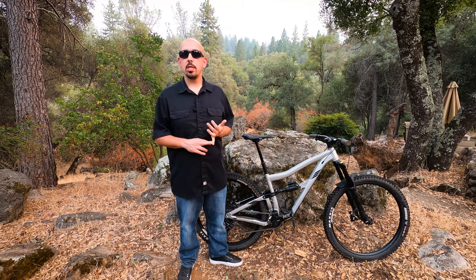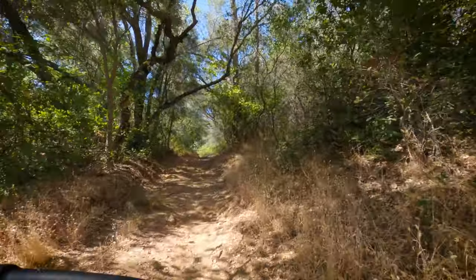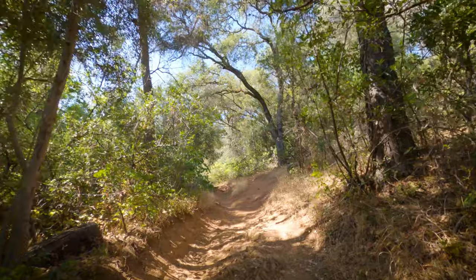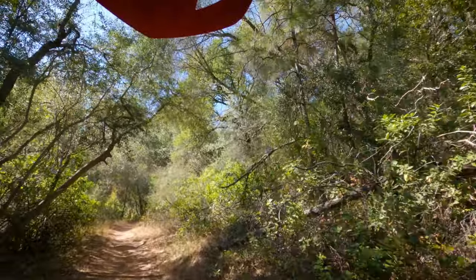Now let's get into the on-trail performance. I like to reference bikes we've reviewed recently, so that's the 2020 Marin Rift Zone 3, the 2020 Orbea Occam H20, and the 2020 Nukeproof Mega 290 Carbon. On the climbs, I'd put this bike just under the Nukeproof Mega 290 — it doesn't feel as efficient, but it is a good climber, just above the Marin Rift Zone. I did notice a little pedal bob on all positions, even the locked-out position, and the rear end wasn't as stiff as the Orbea Occam or the Nukeproof.